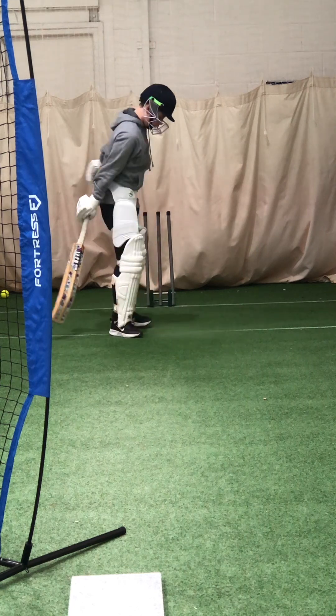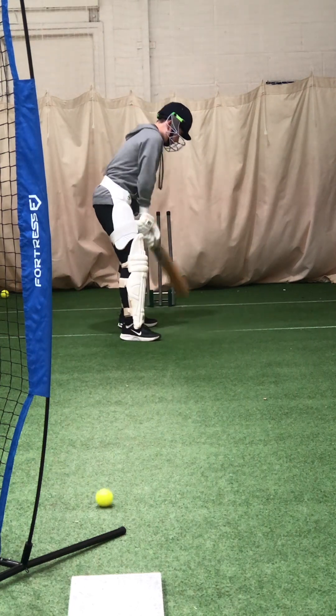Good, well played. Bring it on. Hit straight and squirt later.